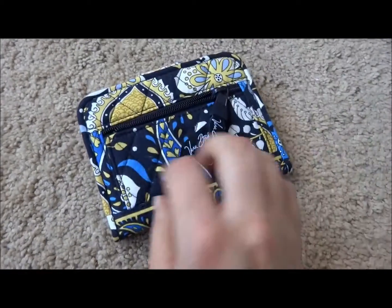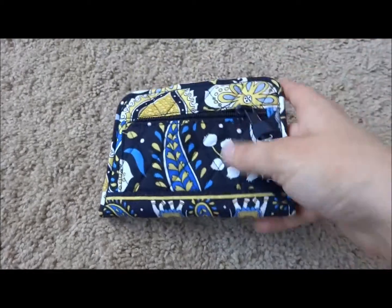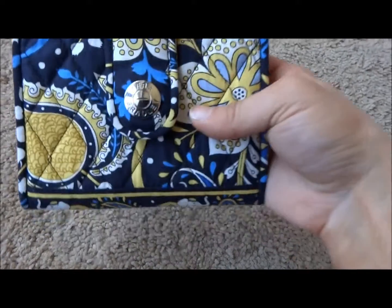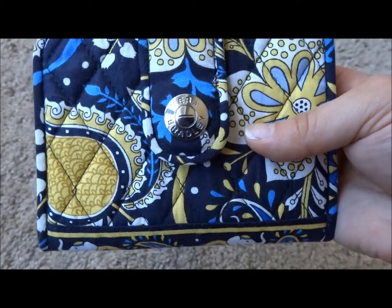The back of the wallet does have a zipper pouch for coins, as you can see there. The front of the wallet does have a magnetic snap closure, and the front of the magnetic snap does have 'Vera Bradley' on it, as you can see there.